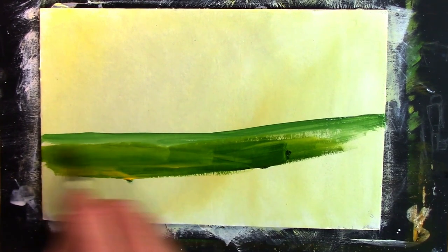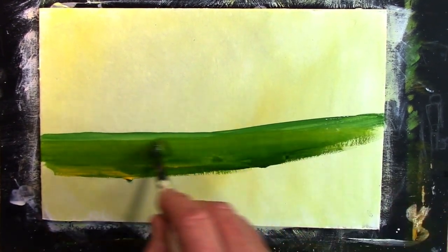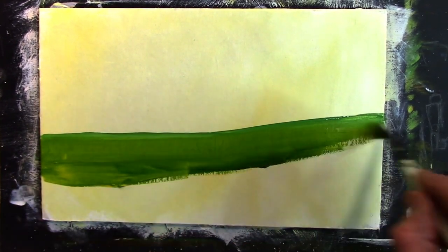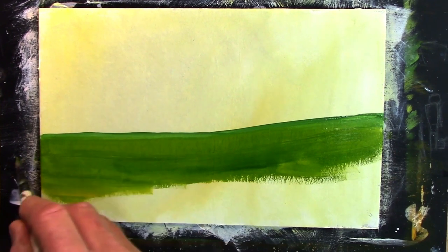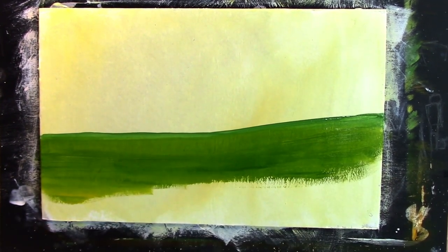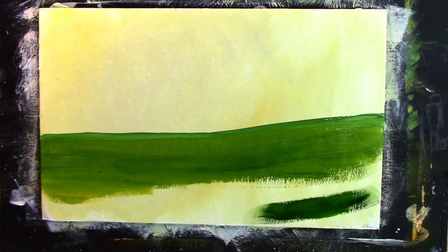Now I've got two coats of gesso on this bit of cardboard that I'm using. It's always handy to put a little bit of gesso on your canvas because it helps with the paint, helps with the flow of paint. It helps with the fact that it won't dry so quick. A little bit more hooker's green just down in this bottom corner.